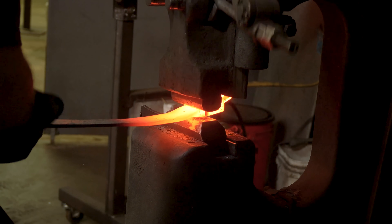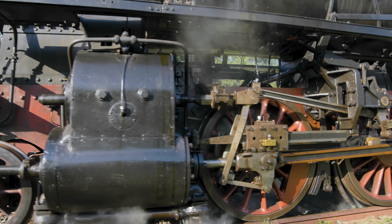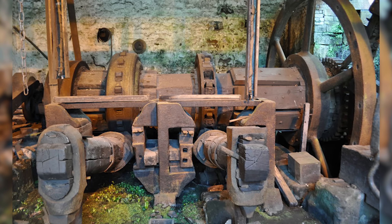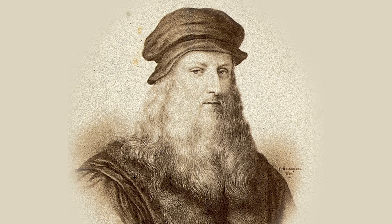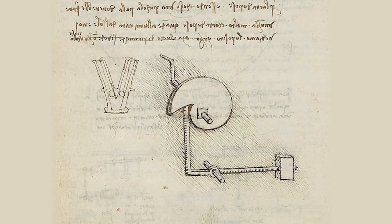Through history, a few different methods have been employed, including the earliest known sawmill in Hierapolis, which used a slider crank mechanism. Historical trip hammers, or tilt hammers, often used a method with a large wheel that catches, pushes down, and releases a heavy hammer. However, around 500 years ago, famous inventor Leonardo da Vinci sketched a design for a simpler and more compact trip hammer using a spiraling cam design.